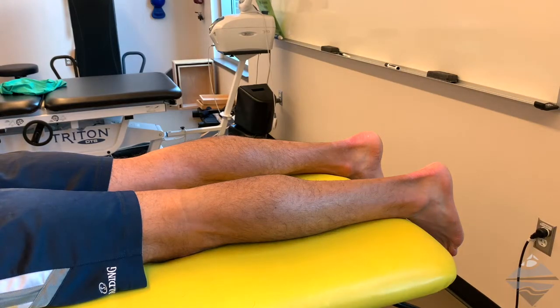This video will discuss the transverse tarsal joint, specifically the cuboid, and review a mobilization and manipulative technique known as the cuboid whip.